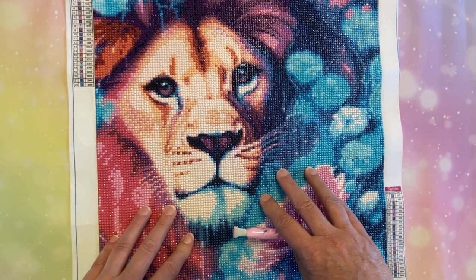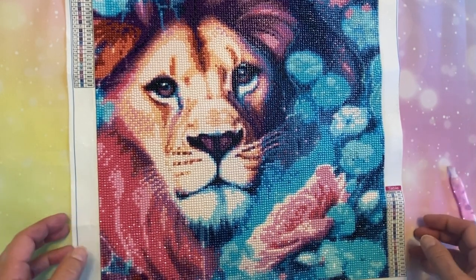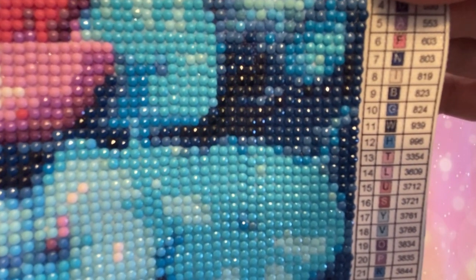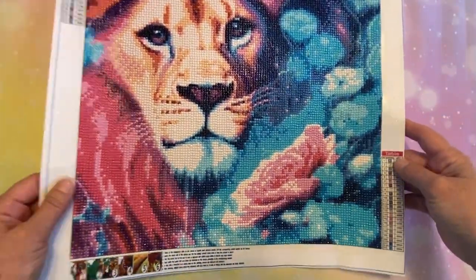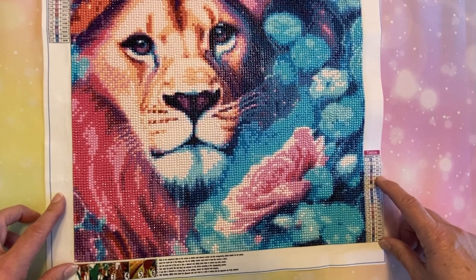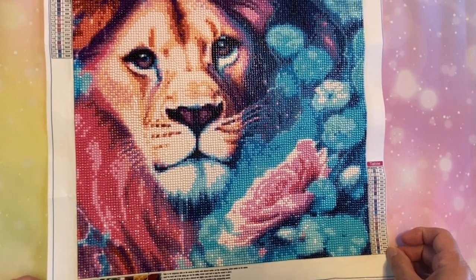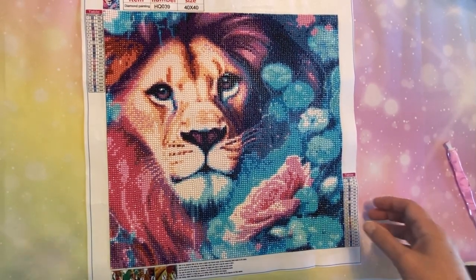The only suggestion I would make if you were to get this is to use a light pad. Looking at the legend, there are V's and Y's in the same area that are both blue, so those got a little hard to see. The other ones that were a bit tricky were A's and P's, because those were in a light pinky-lavender color. But with a light pad I didn't have any trouble seeing them.